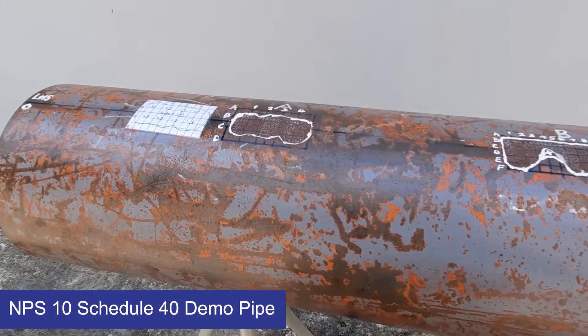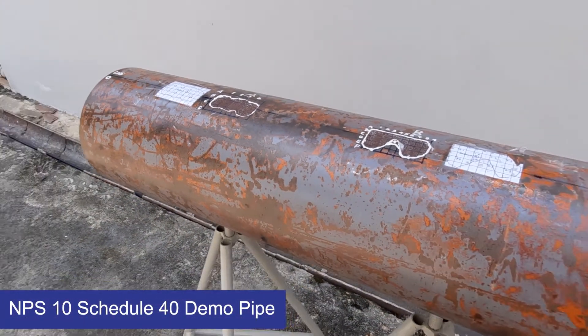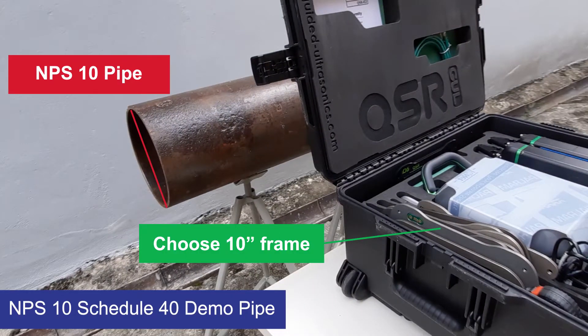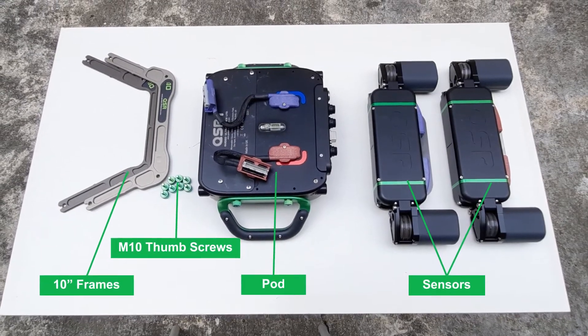In this demo, we'll be sizing defects on an NPS 10 schedule 40 pipe. Therefore, we'll need to use the 10-inch frame size to match the inspected pipe diameter.